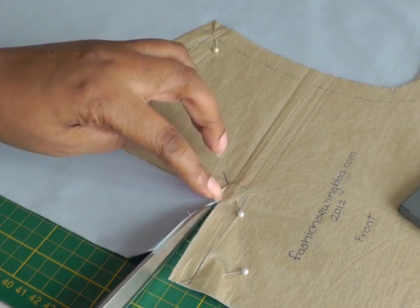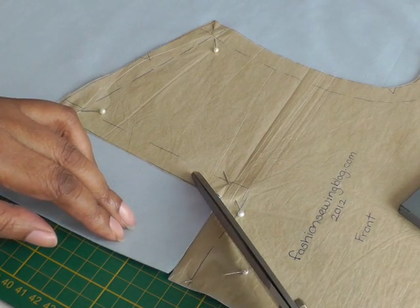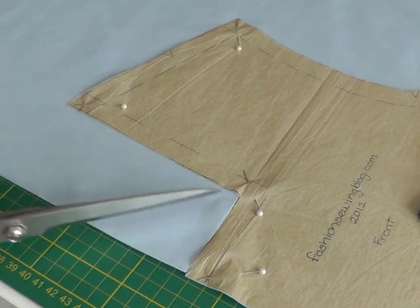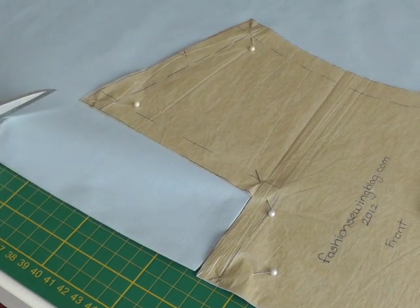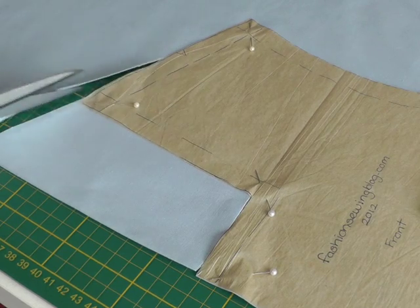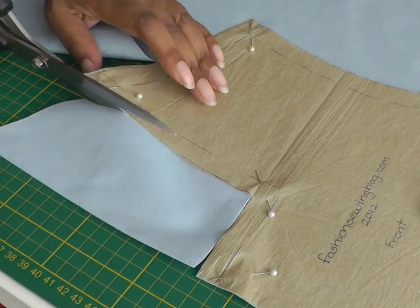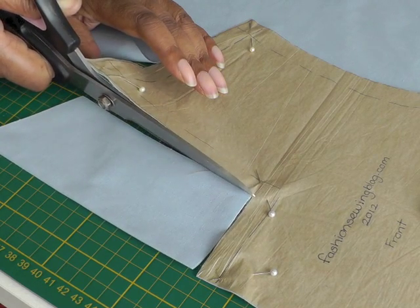So you cut it to that point there. Because it's quite difficult to maneuver your scissors to come up and cut the second line, it's best to position your scissors away from the first cut line and angle it towards the shoulder. And when you get about halfway then you fold back your work, your fabric.